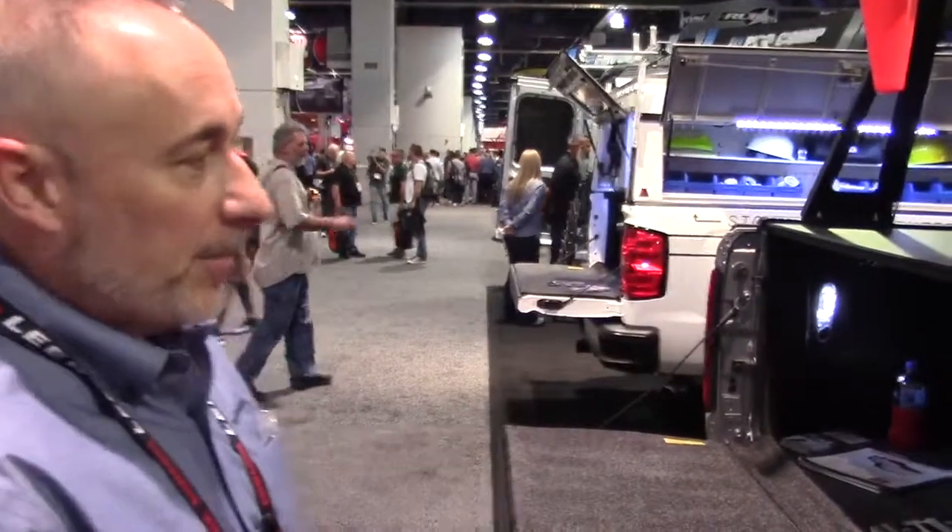Hi, this is Chris with Pace Edwards. Today we're going to review the Ultra Groove Electric power cover by Pace Edwards.